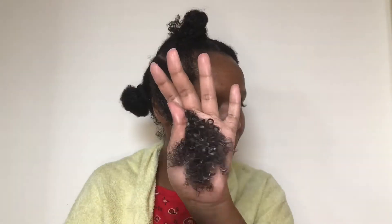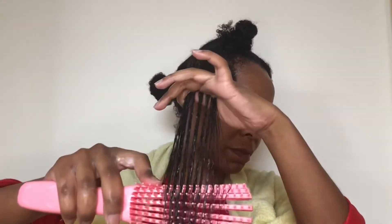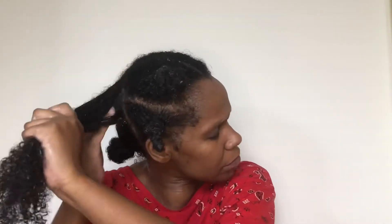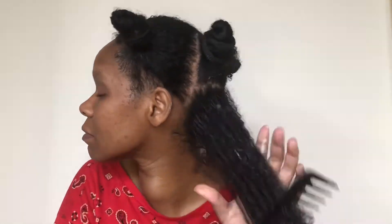I prefer the LCO method — that's when you have liquid, then cream, then oil. My hair was already wet from rinsing out the conditioner, so I added the cream and then sealed it with the oil, then followed through with my wide tooth comb and then my detangling brush. Some people prefer the LOC method — wet your hair with a liquid, then use an oil to seal it, then use a cream to seal that. But I prefer LCO. I've tried both ways and for me, LCO works better.